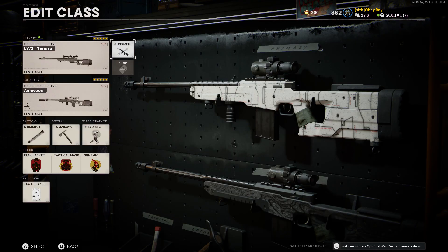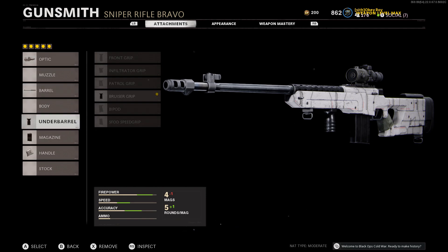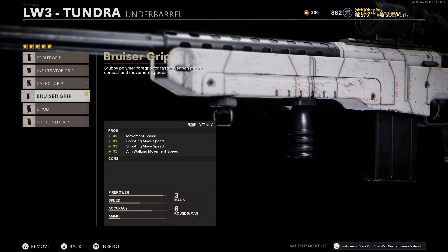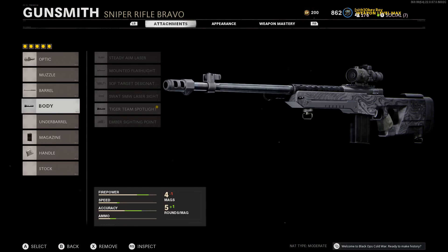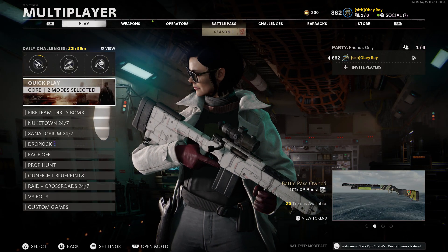Here's the class setup — there's nothing in here that you wouldn't expect. Obviously we have the thermal sight, the tiger team barrel, the bruiser grip, the seven round mag, and the airborne elastic wrap. The bruiser grip is becoming one of my new favorite things — you get to punch people faster and the movement speed is faster. On my second tundra, the only difference is I take off the bruiser grip and put a tiger team spotlight on it.